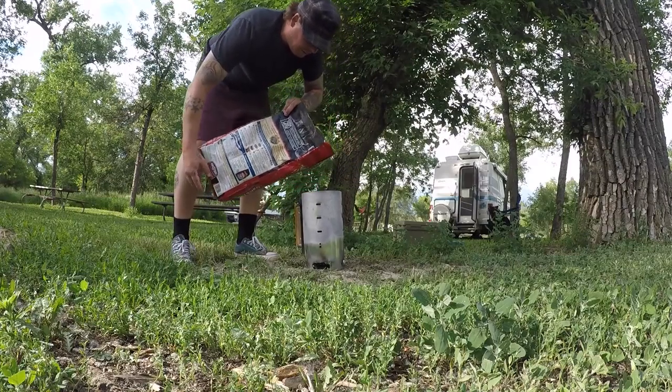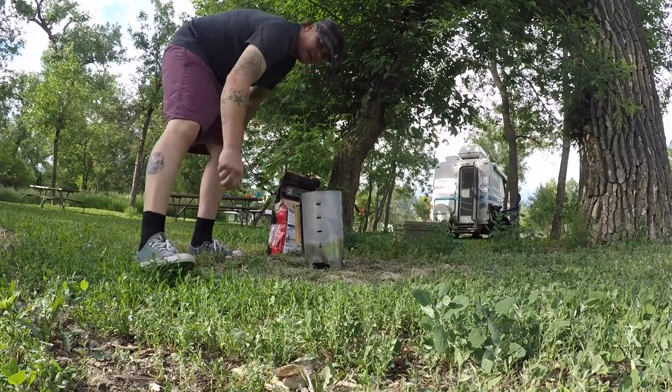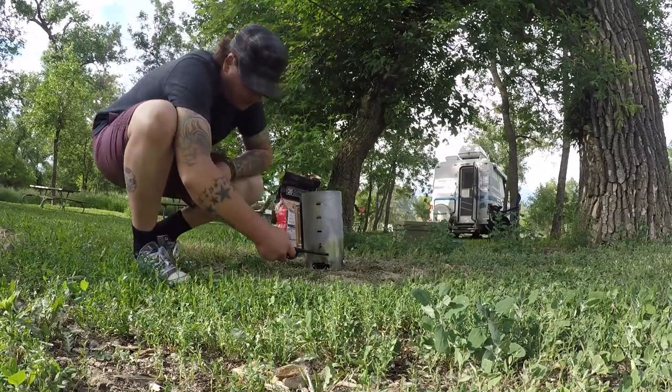I'm going to put about 15 of them in there. Then I just start this up — light the paper down here.